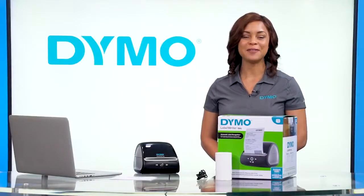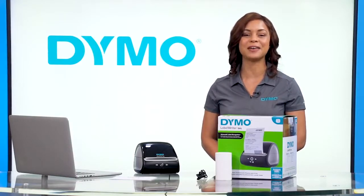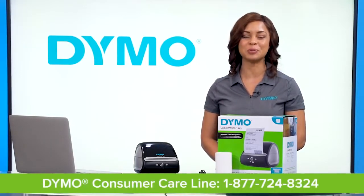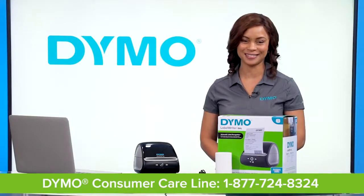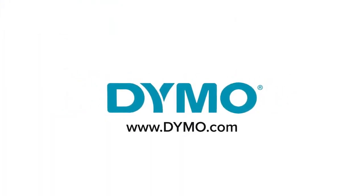Your LabelWriter 5XL printer is now ready to print. We hope these basic tips and tricks will help you set up your LabelWriter 5XL printer. If problems persist, please contact the Dymo Consumer Care line for more support. We'll see you next time.